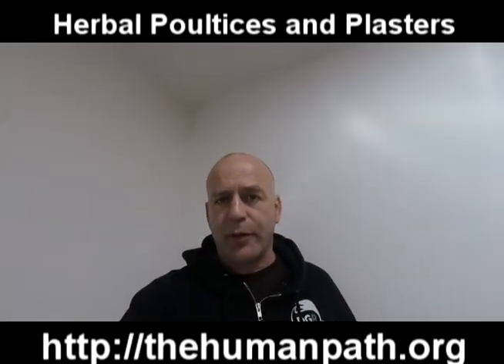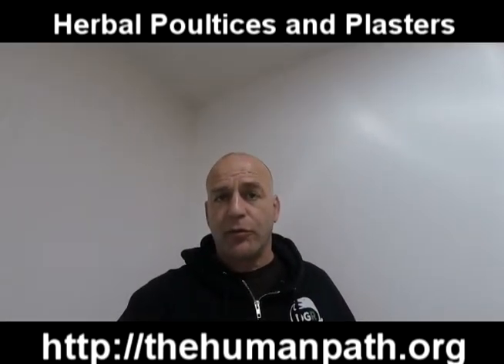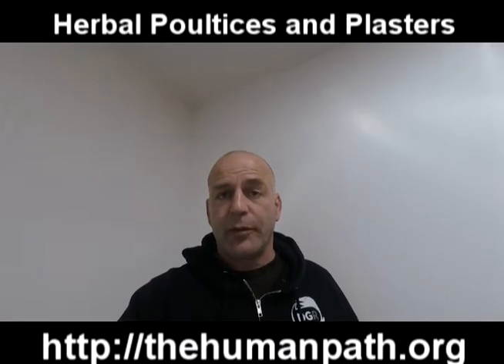Hi everybody, this is Sam Coffin with The Human Path and I'm going to show you today a little bit about poultices and plasters — herbal poultices, herbal plasters, how we apply them, how we create them.